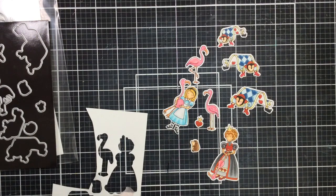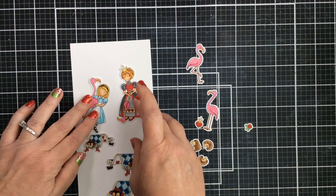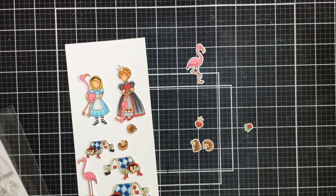Here are all the images, all cut out. I went ahead and colored all of them because I didn't know which ones I wanted to use at first. When I create cards sometimes I'll create more images than I need and just see how they're going to work out. I'm just arranging them here on a slimline card. You could create a really great scene for a slimline card using all of the images, but today I'm going to create an A2 card with a little scene.